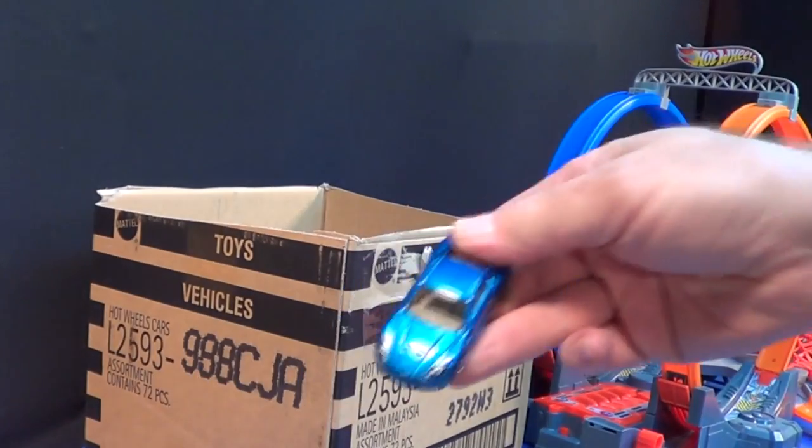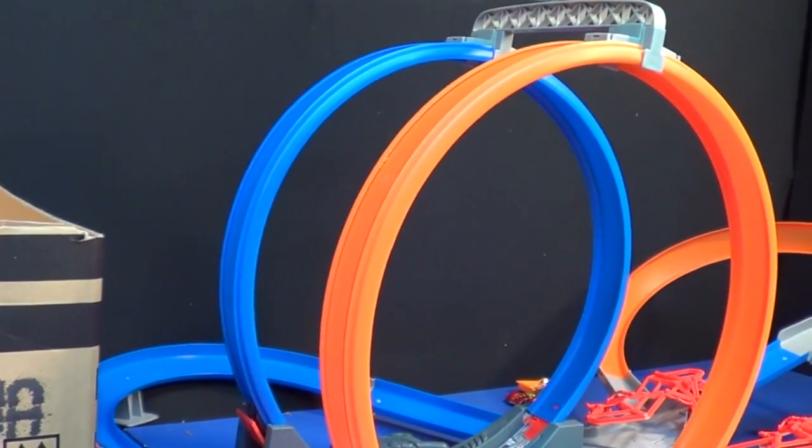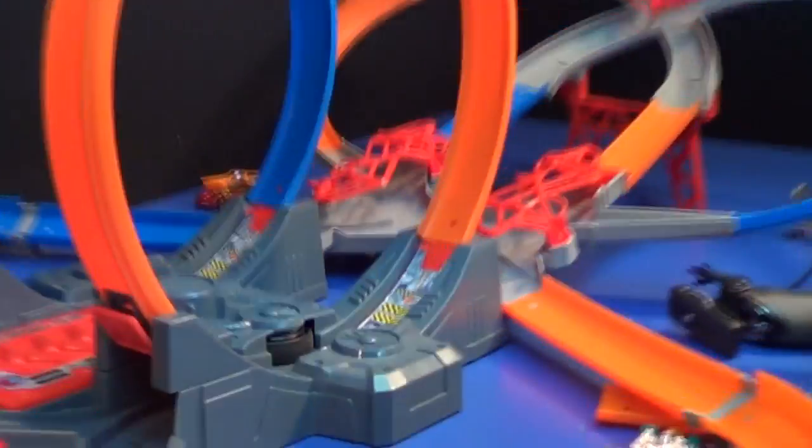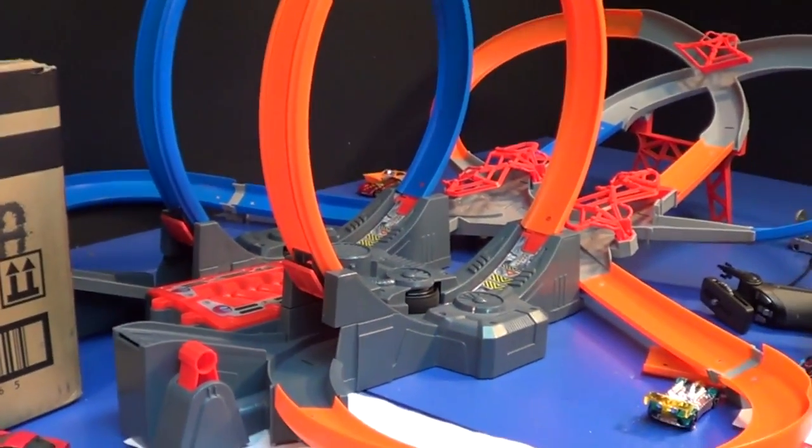There he is — Aston Martin, here we go! I'm gonna have a little Mega Loop Mayhem. Little Mega Loop Mayhem — thanks for watching! Watch the fat thumbs there, buddy. Bye bye!